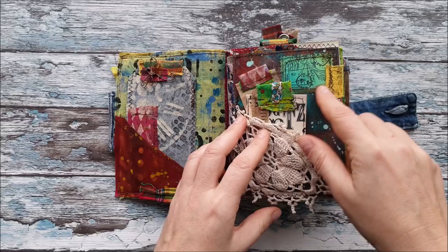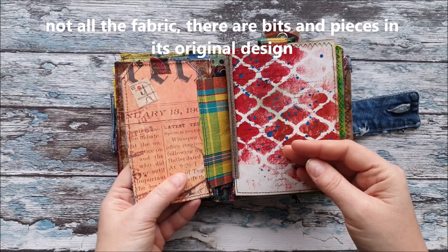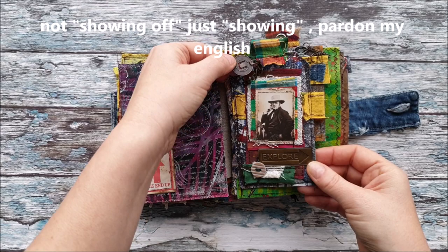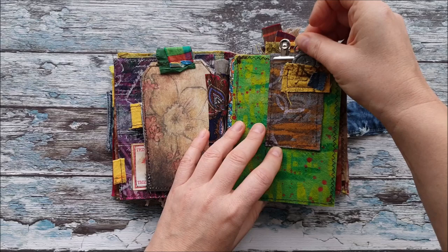Maybe some of you already saw that I have been actually making all these fabrics and decorating the fabrics myself, and also the papers. I will also have later in the video showing off the papers and the fabrics. The fabrics are actually just old jeans and old tablecloth, and somebody gave me some old Halloween costume and I actually used that fabric.